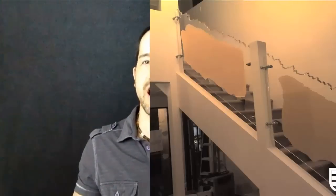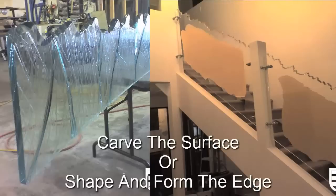Hey guys, Jameson Happeningo here, creator and founder of Sklo Transparent Design. We are the only place on the internet where you're going to find step-by-step how-to instructional videos on being able to carve and form the edges of plain sheet acrylic.